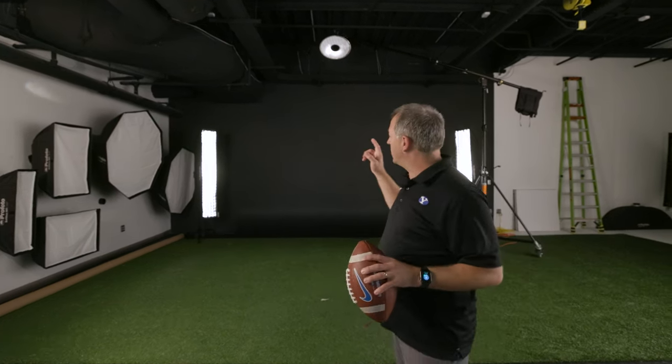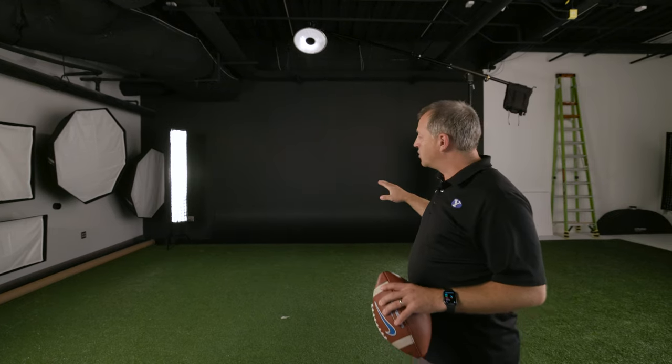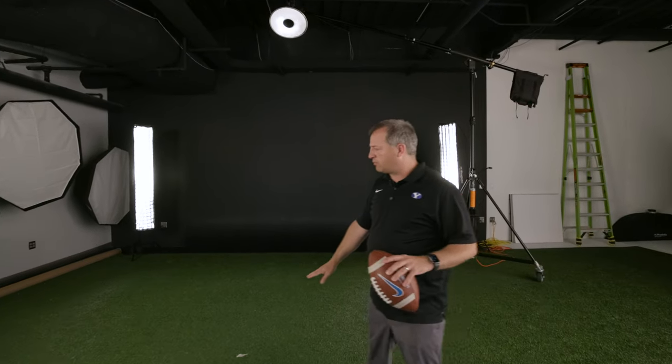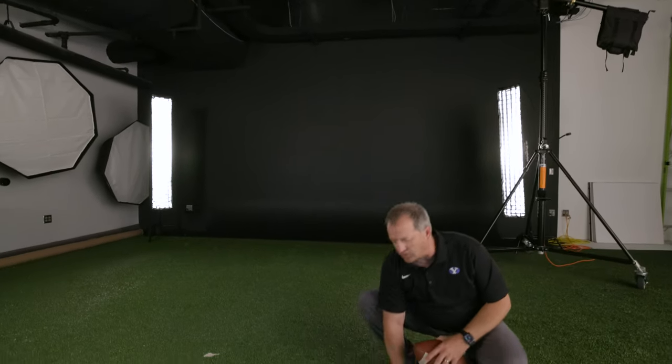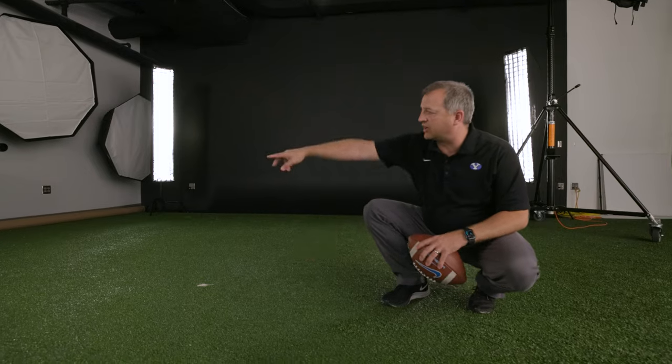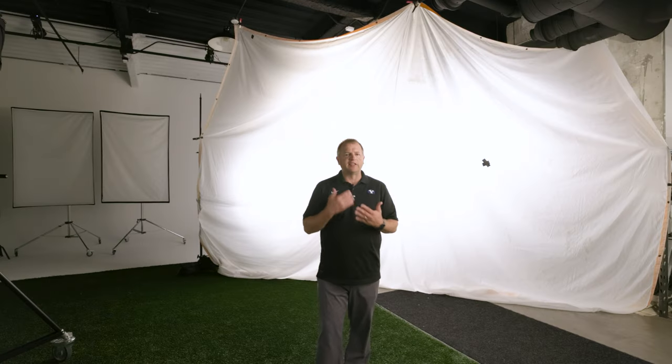We're going to be shooting on the black wall — we have a 16-foot wide black cyclorama that we love shooting on. The main reason is it's really easy for graphic designers to cut out those uniforms against that black background. We also have a roll of turf that we just roll up like a carpet when we're not using it. It allows athletes to give realistic action — the cleats catch into the carpet and they can make pivots and turns.